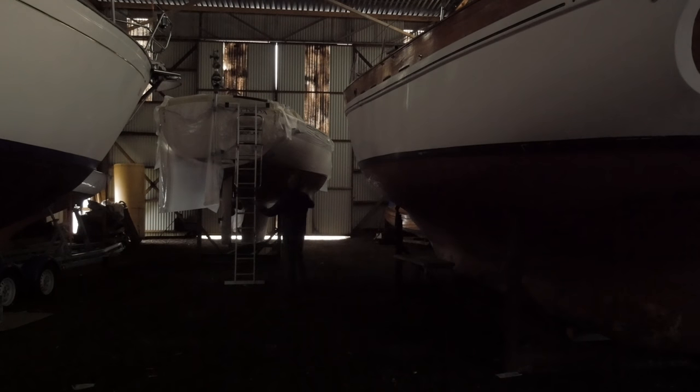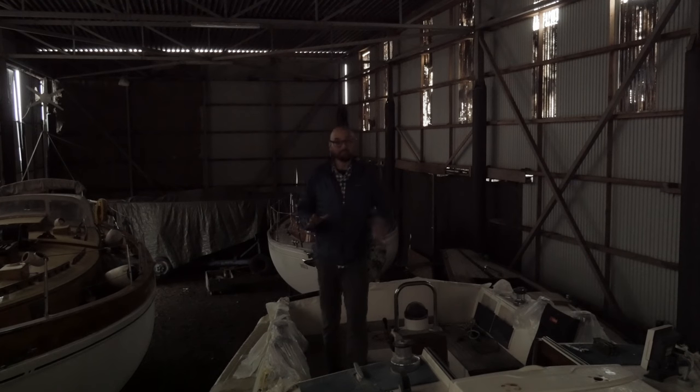But here she is, the other woman in my life, my fair Athena. I'm really glad I got the new core all sealed up before moving out of the nice shed, because there are a few holes in the roof just above Athena.